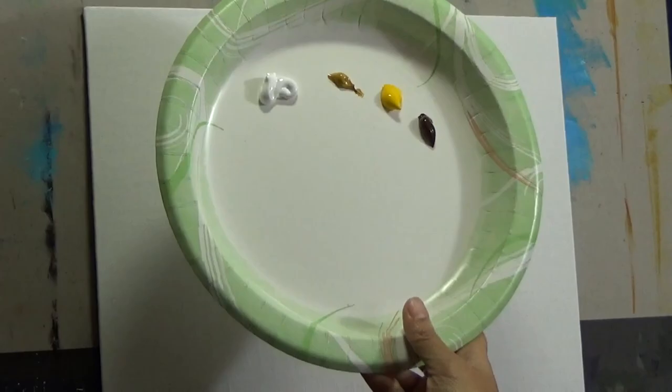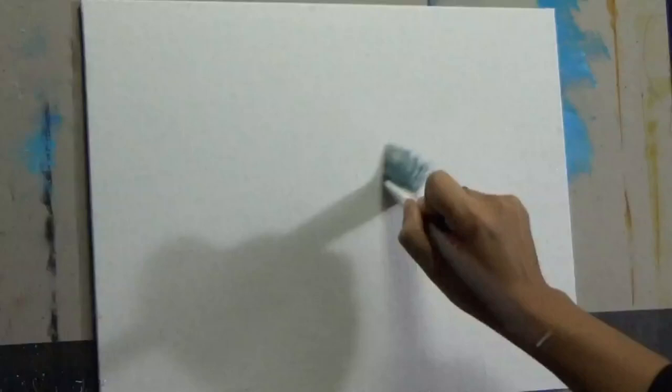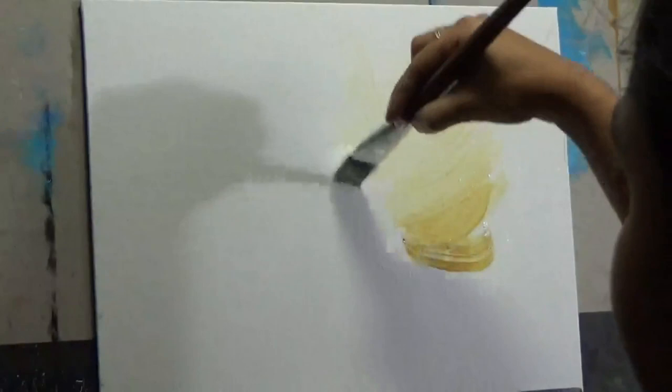The key to painting this background is to keep the surface of the canvas wet. I am first spraying the entire canvas with water and making sure the water is spread out evenly. Then I will start with white paint at the very middle of the canvas and fan it out as far as it stretches. You do not need to go all the way to the edges because the edges will be darker.